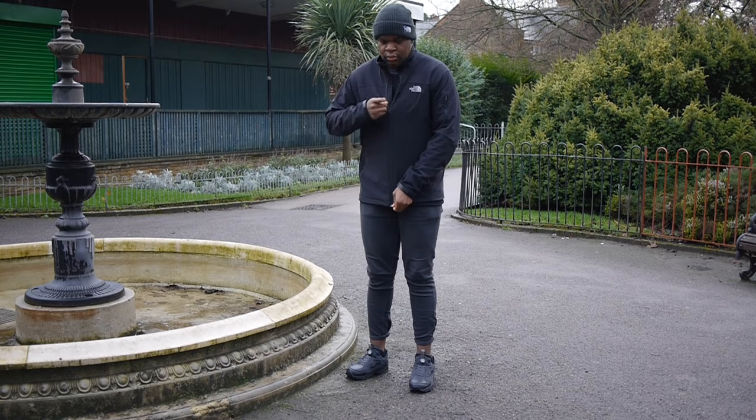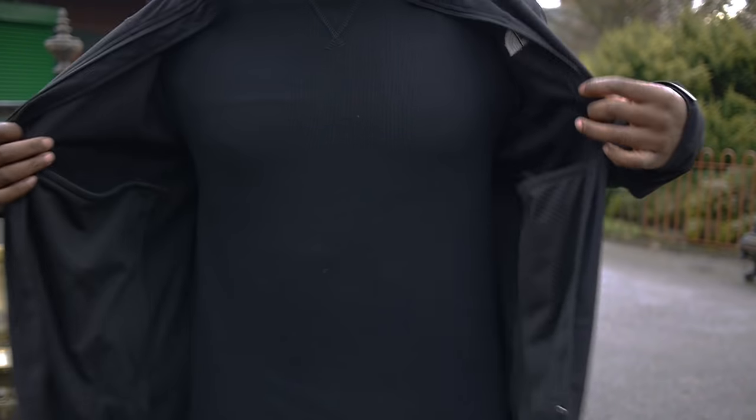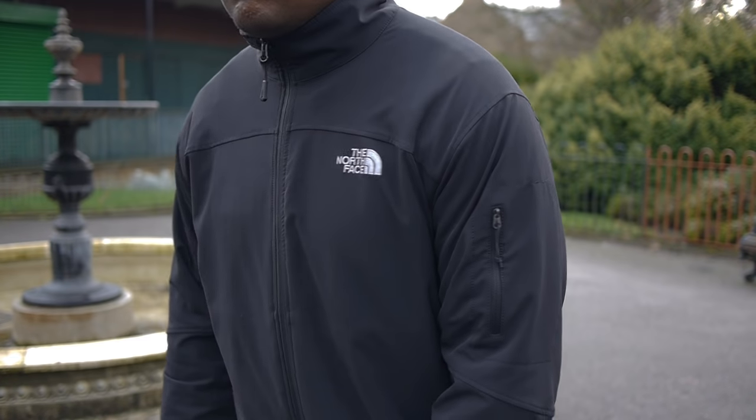In this video, I paired it with some grey skinny jeans from Primark, a black sweatshirt from Uniqlo and my Serestio Softshell and Salty Dog Beanie from North Face.